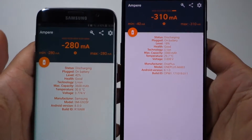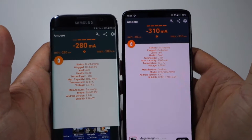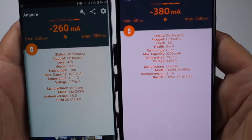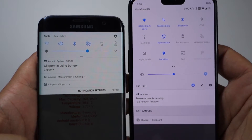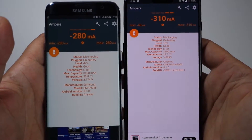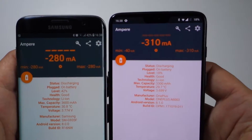As you can see here, I have the S7 Edge — Galaxy S7 Edge — and the OnePlus 6. The Samsung S7 Edge has 42% battery and the OnePlus 6 has 18%. We will make a short test here, and after that I will charge the OnePlus 6 to 42% and make the test again.